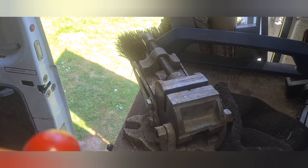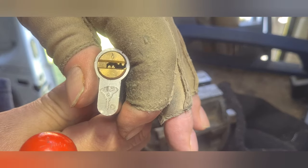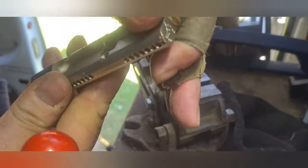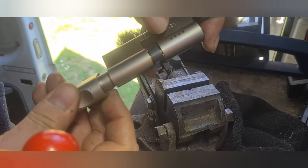Hello, welcome back to the channel. Today I'm going to do a video on picking another multi-lock. Here we go, it's a keyway. Here's a cylinder. Here's a thumb turn.